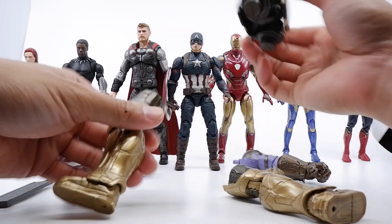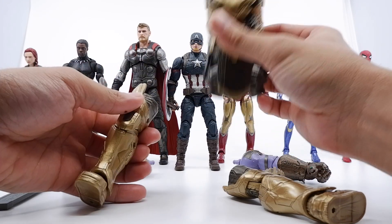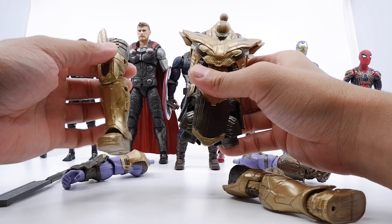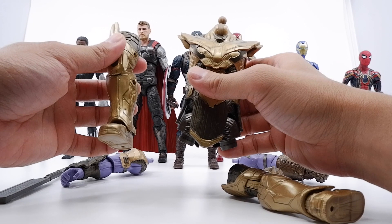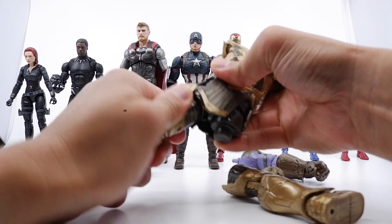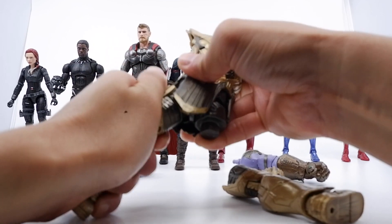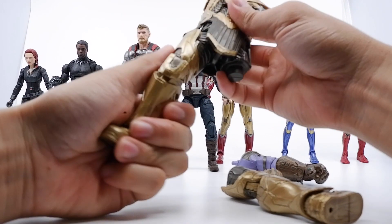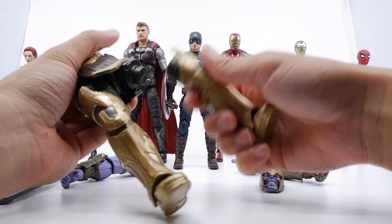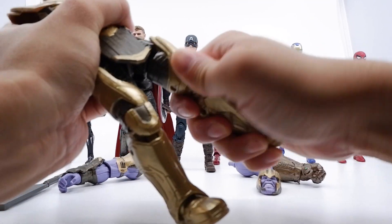We are going to start with the legs and torso. This one came with Rescue, as you guys can see, and this one came with — I actually forgot — I think it's Captain America. Alright, so we're going to plug that in right there — easy, goes in, no click at all, just goes right in. I think this one goes with Black Panther.